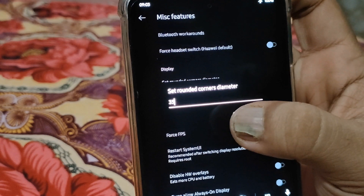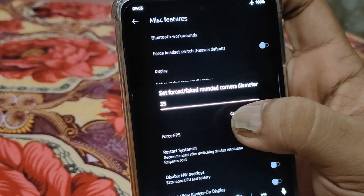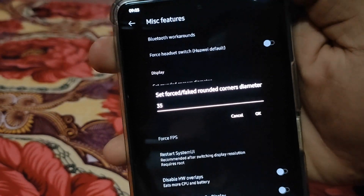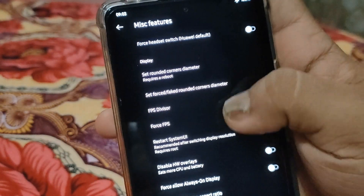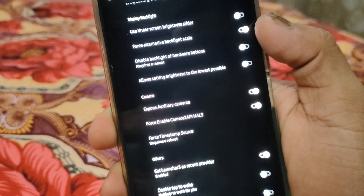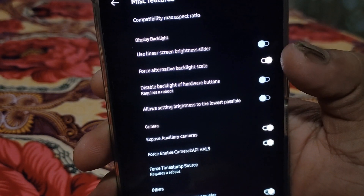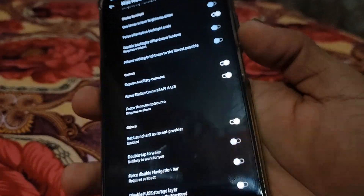Under Miscellaneous display settings, there are two important options: 'Set rounded corner diameter' — click on it and set it to 35 (default is minus one); and 'Force fake rounded corner' — set that to 35 as well. If you don't do this, your time and battery indicator will move outside the screen on first boot. Also enable 'Force FPS to 120Hz' to get 120Hz working. Enable 'Force alternative backlight scale' to stop screen flickering and allow proper brightness adjustment.